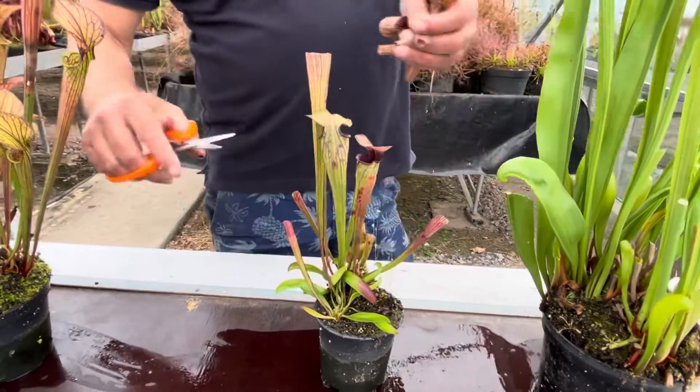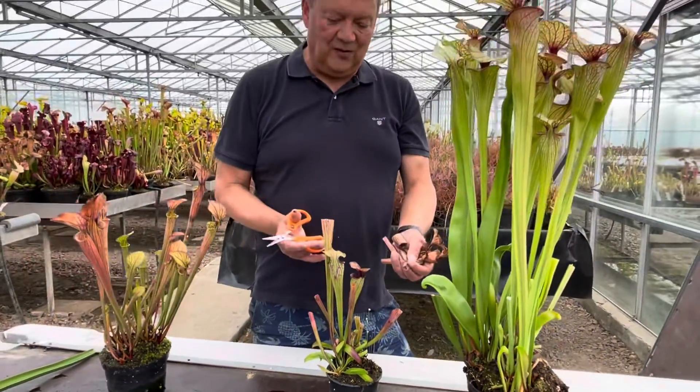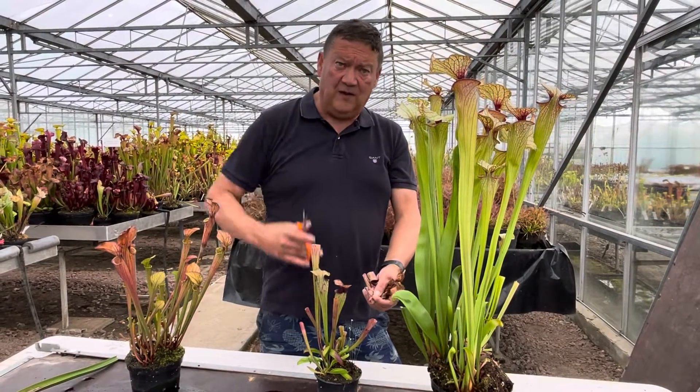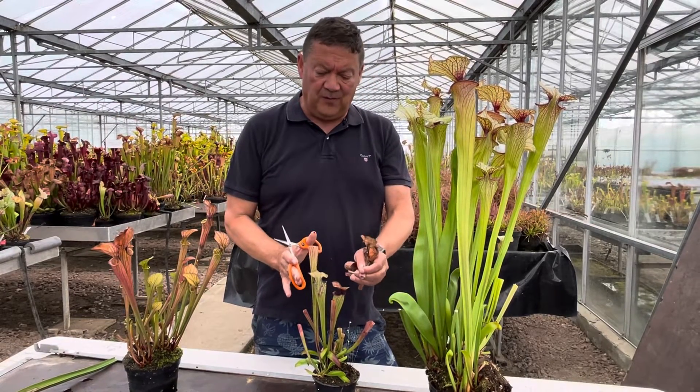Now the reason I don't take the whole pitcher off is because you would be depriving the plant of the insect material the plant has caught through the growing season. All the insect material the plant catches this year will benefit the plant next year. So the longer you can leave the traps on, the better.